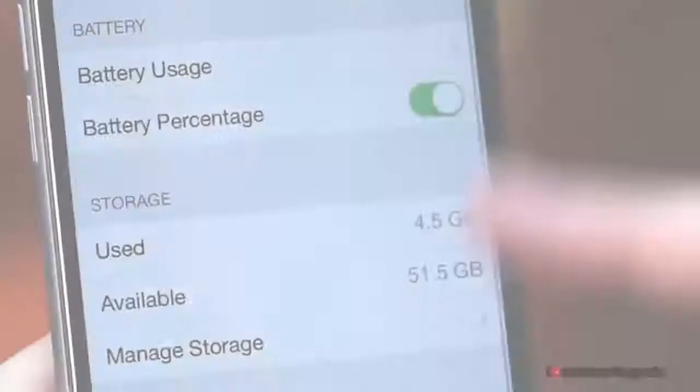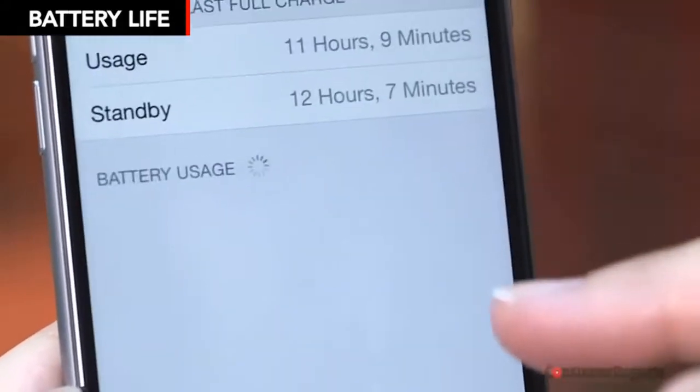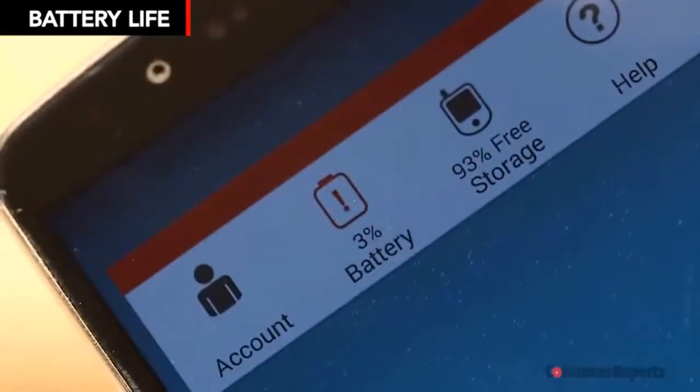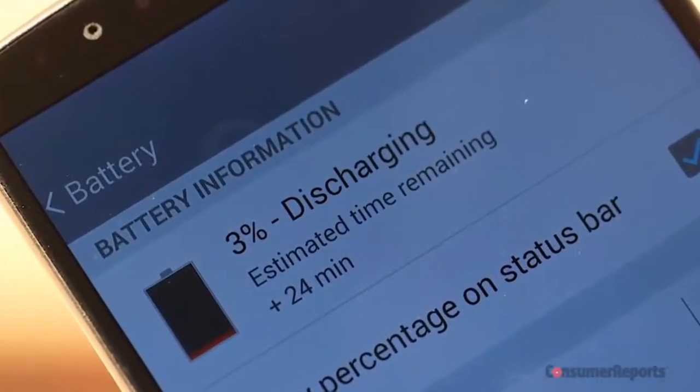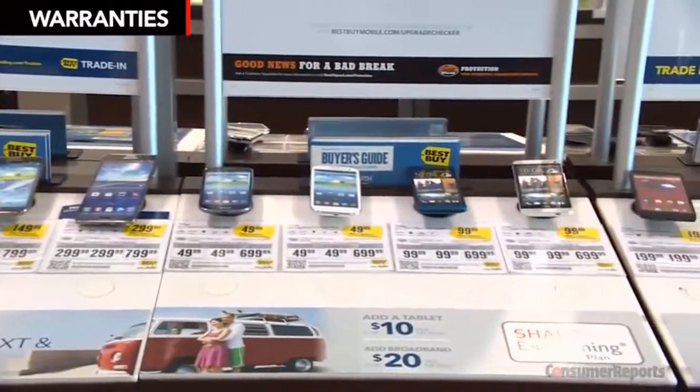People care about battery life a lot, because who wants to be stuck with a dead phone? You want one that will at least last you the day. Anything rated very good or excellent in our ratings should be able to deliver that.